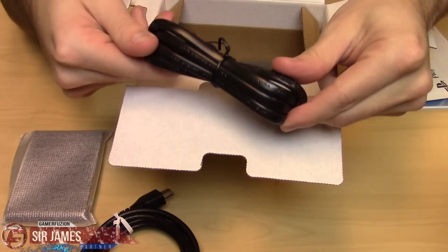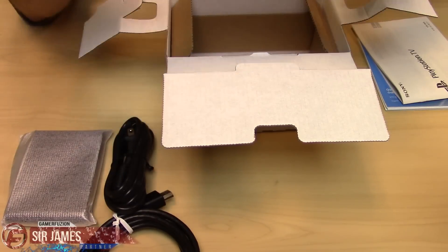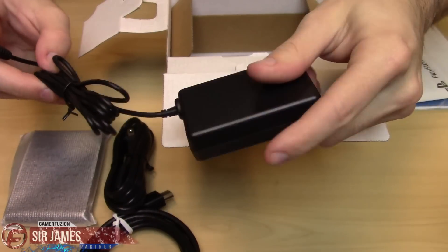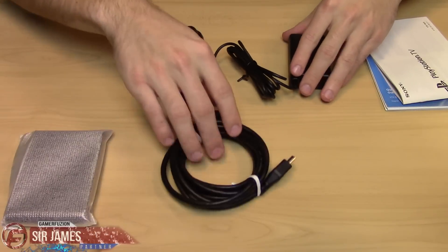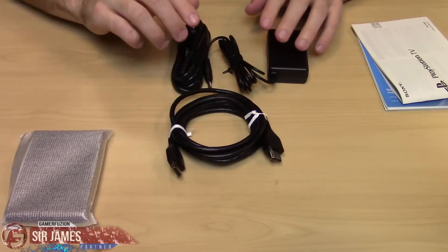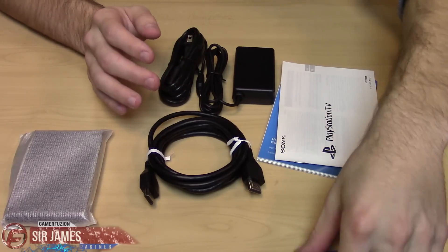You do have one portion of the power supply here and you have the little power brick as well. So those are your basic accessories — you've got your power unit and of course your HDMI cord. Simple as that. Everything that you need out of the box, plus your guides and booklets.